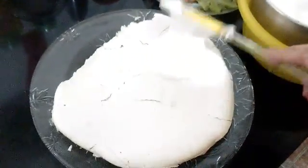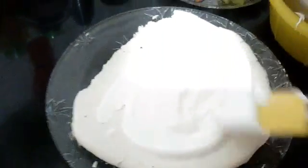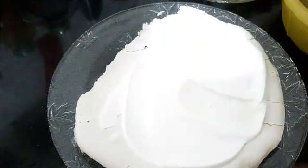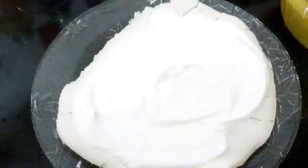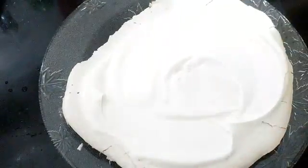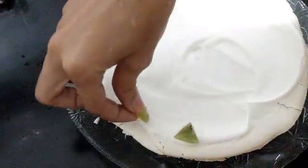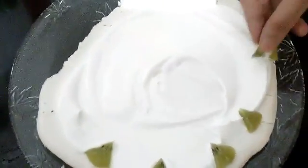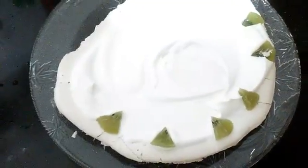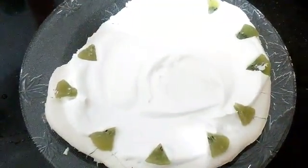Once you get the nice thick cream, just spread it over the layer of the meringue cake in this way. You will be spreading it over the chewy meringue — the marshmallow kind of meringue. Then we will be laying another layer of Pavlova or meringue cake, but before that we will keep the pieces of fruits into it, as it tastes really yummy and scrumptious. Add the apple into it in this style.